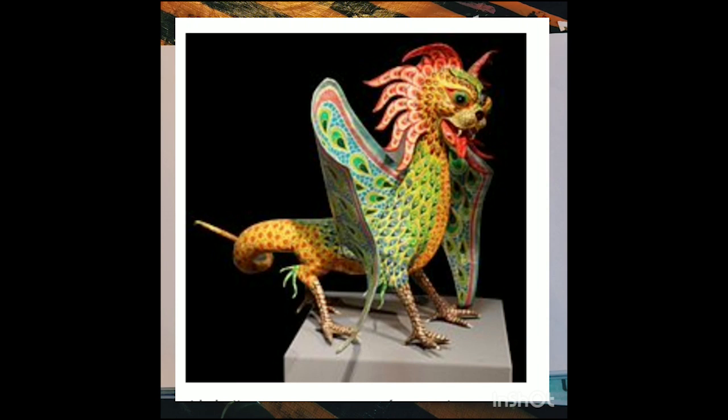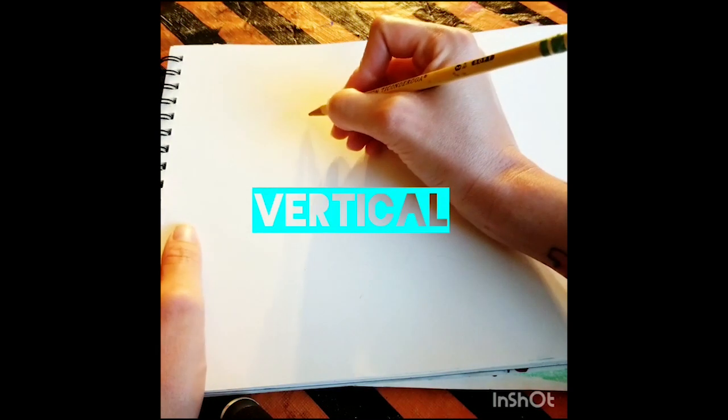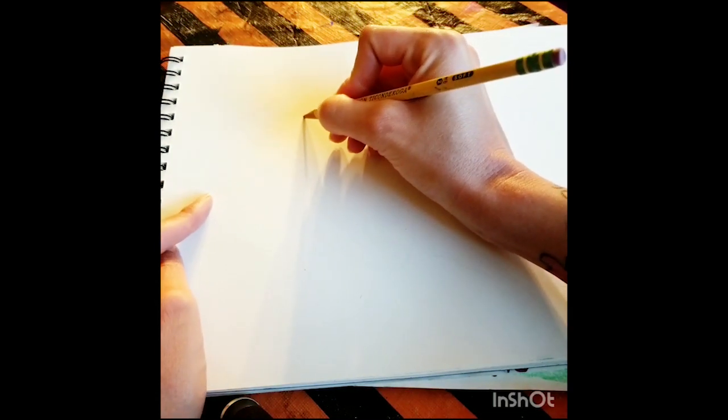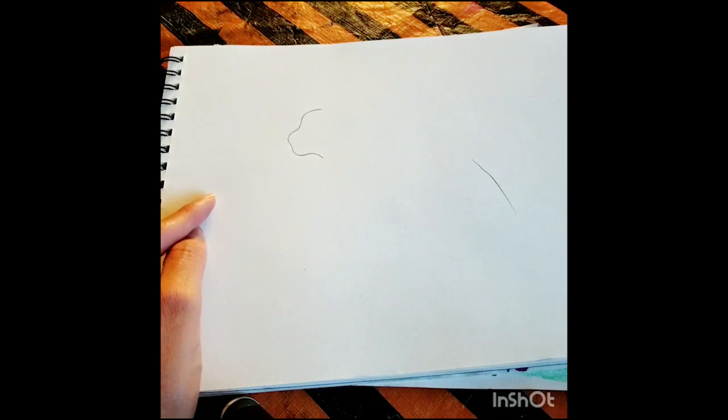I'm thinking I would like to do a strong animal with possible wings. For my face I'd like a lion — lions represent bravery and strength to me. My lion is going to be sideways, facing this way. With my pencil I'm going to draw the profile of my lion — a very simple drawing, nothing too complex. Let me zoom up on that. Here's my face right there.